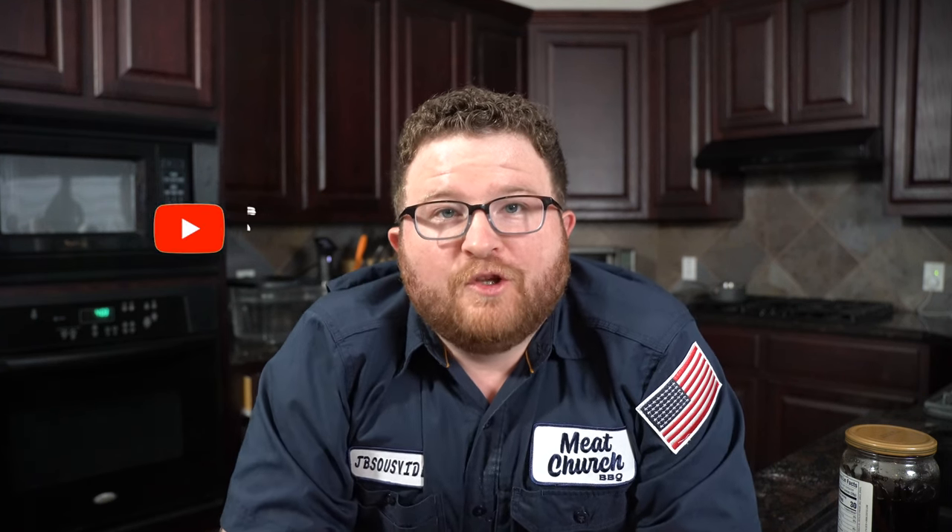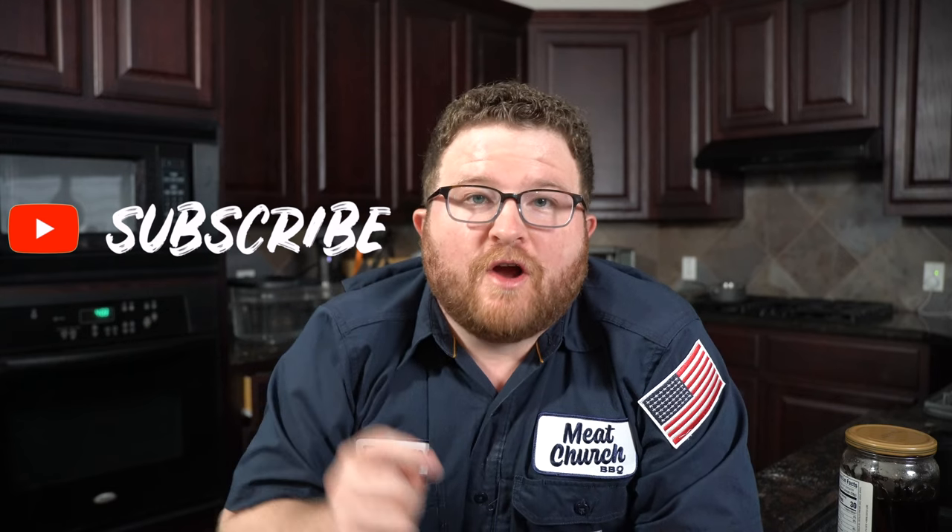If you're here for the first time, this channel is dedicated to bringing you the best sous vide cooking that you can do in your own home. If that's something that you'd be interested in, hit that subscribe button down below, and make sure you click that bell so you get notified every time we drop a new video.